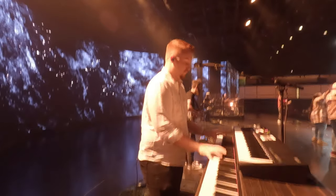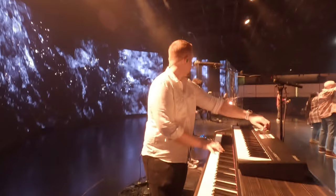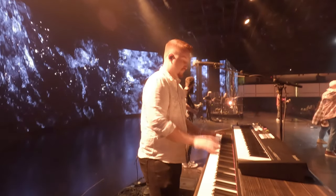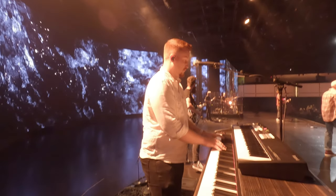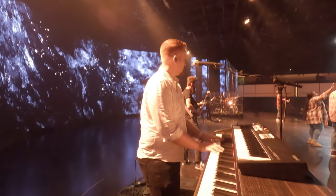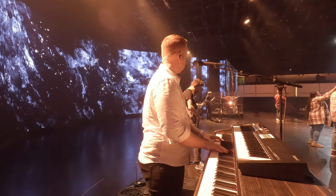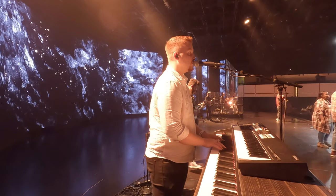Jesus, you are higher. Lift it up in this place. Let me invite you into our circumstance, into our life, into our family, into our city, Lord — everything changes. We thank you, Jesus. In Jesus' name — amen. Two, three, four.